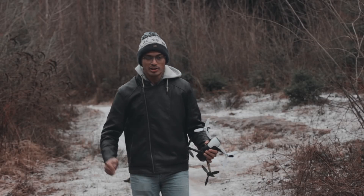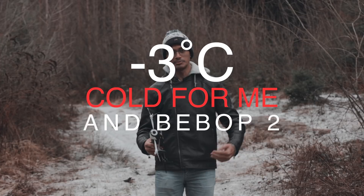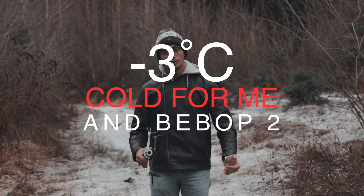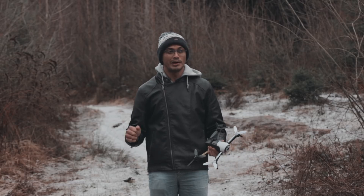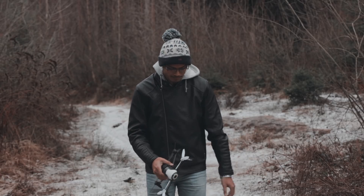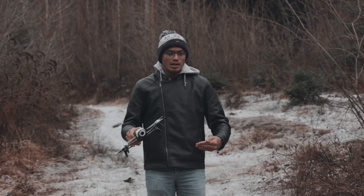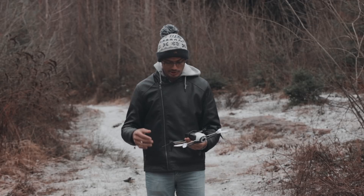Hi everyone, Anthony from Anthony Vlog here. I couldn't finish my dialogue up on the mountain, we had to come down where it's a lot more quieter. Not very snowy, it was really cold up there — it went down to minus three degrees. And I just flew the drone in the snow while it was snowing.